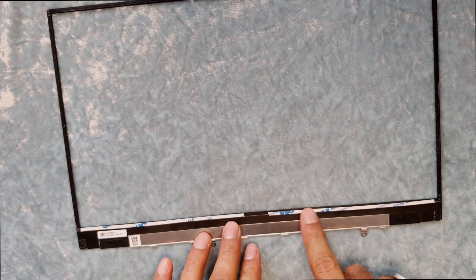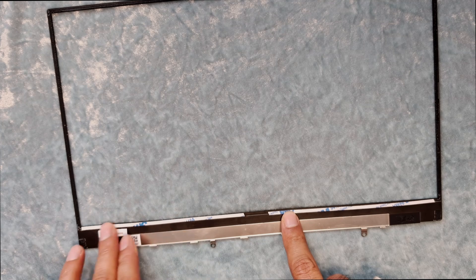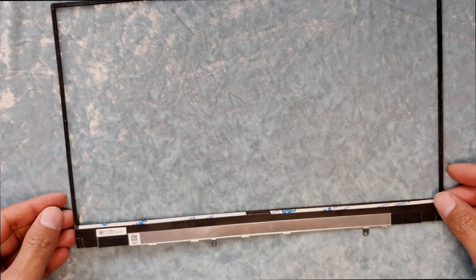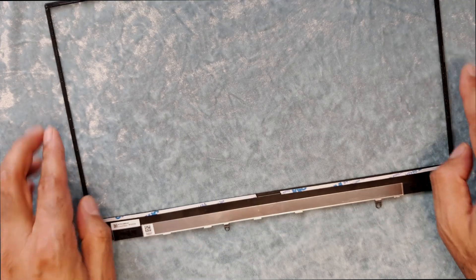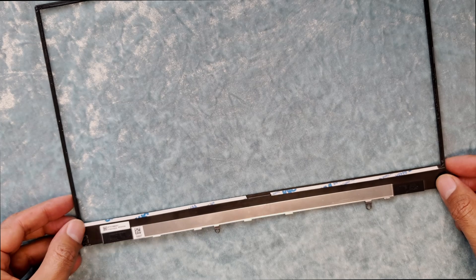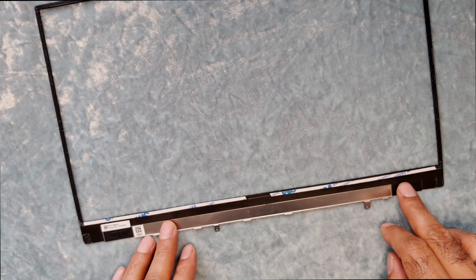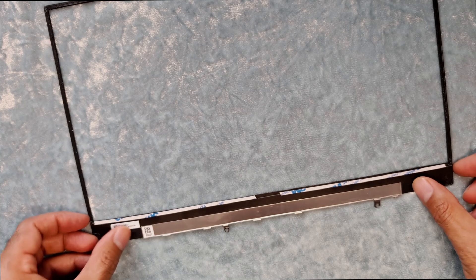I've just applied the double tape on the bottom. Because if you try to install it without the double tape here, this bay will not stick properly - it will just look quite lifted and won't look nice. What I've noticed is the easiest and best way is to attach the screen to this one first and then to the top cover.